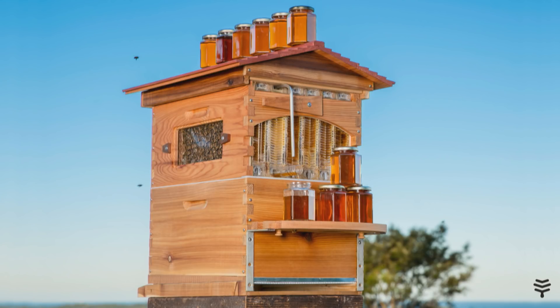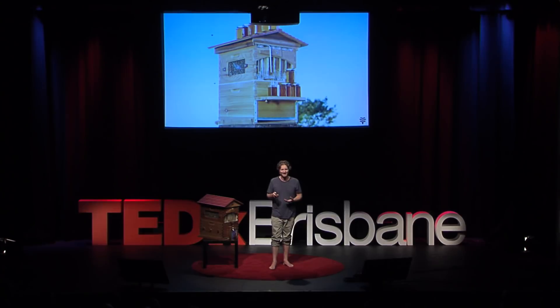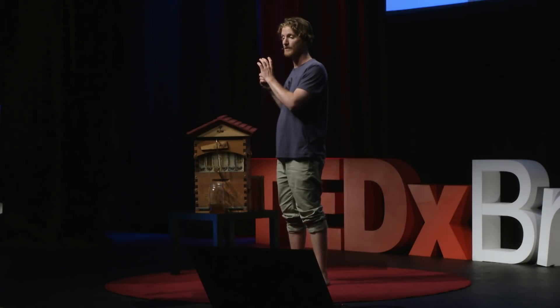The world loved our invention, loved this new way of harvesting honey, and we have now shipped 48,000 Flow Hives to 130 different countries. And 60% of these hives have gone to new beekeepers who quickly become advocates for the bees. Forty years ago there were 200,000 beekeepers in the USA. Just five years ago those numbers had halved. Now I'm happy to say we're making a significant increase to that every day.